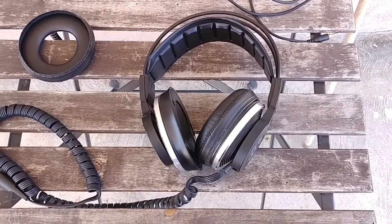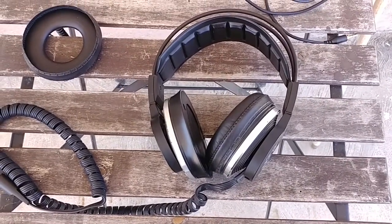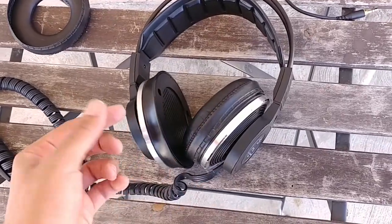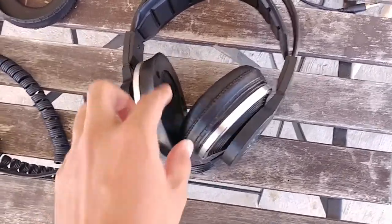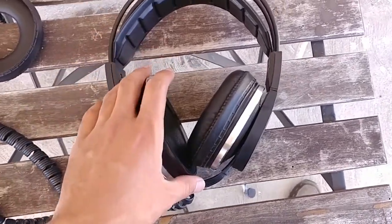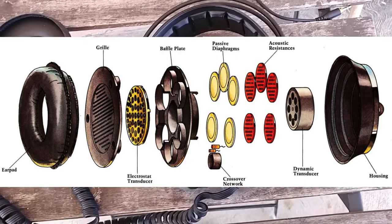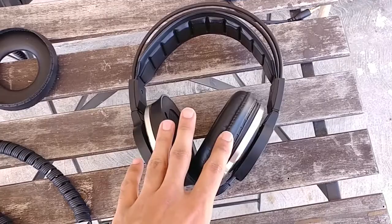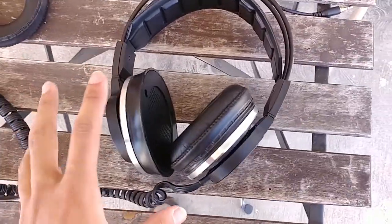If you know anything about early AKG headphones from the 70s — specifically the K240s — they had a design called the Sextet, which employed a passive radiator meant to tune the sound as it reflects off your head. The Sextets employed six passive radiators to tune the sound of that reflection for a more ideal headphone sound. The AKG K340s has a similar design with the driver in the middle and five passive radiators around it designed to tune the sound. In a sense these headphones are similar to an AKG K240 but with an electrostatic driver added in.